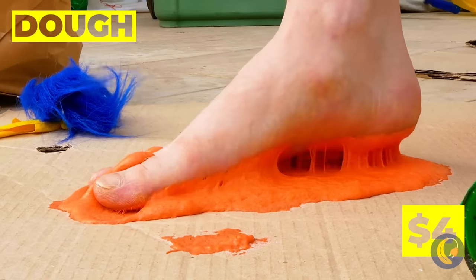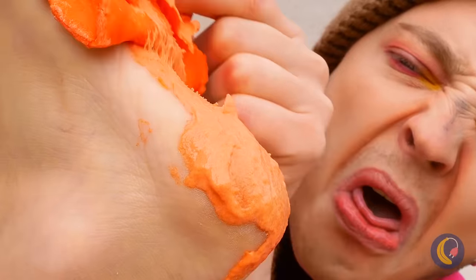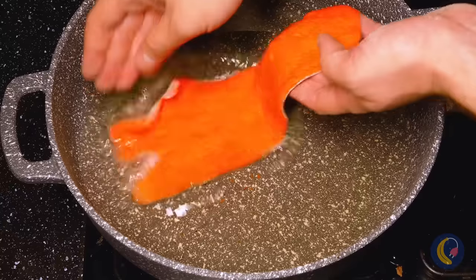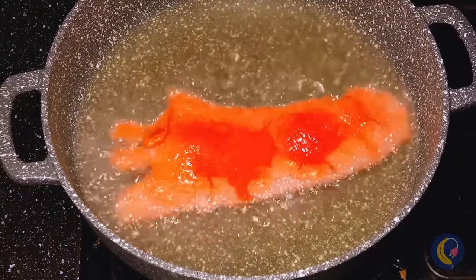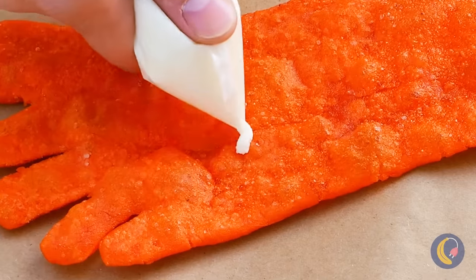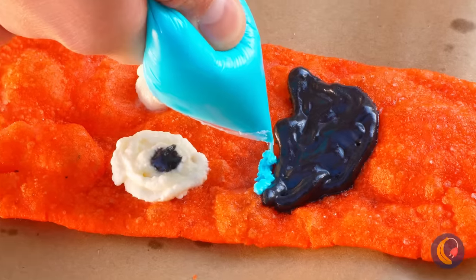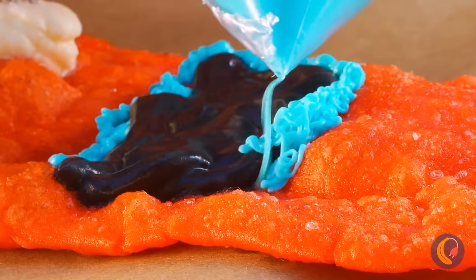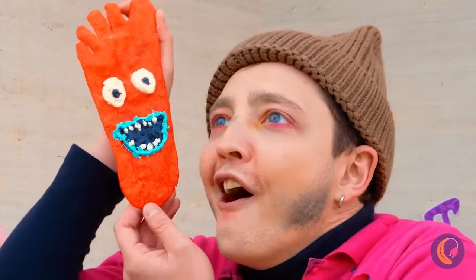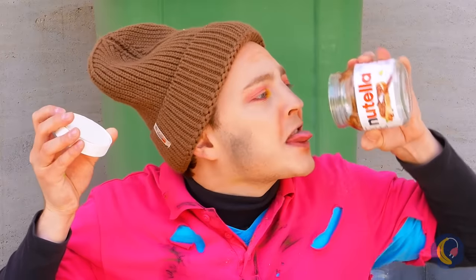I'm just happy it was only dough. Peel it up and add it to the frying pan. Once it's cooled off, add some toppings like icing. Guess he doesn't mind eating food with a face. Now it's time to see if it passes the taste test of Nutella when it's empty.